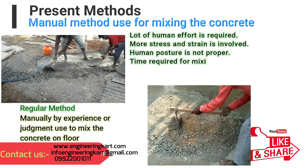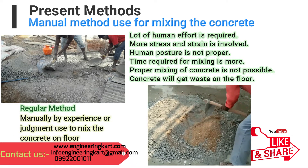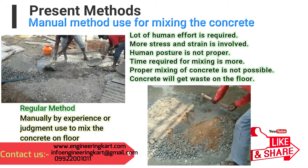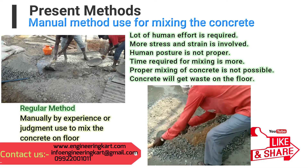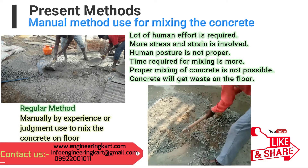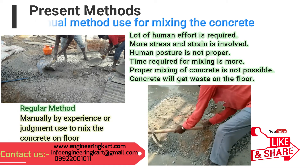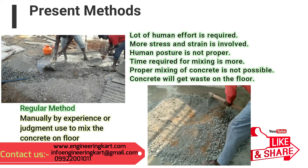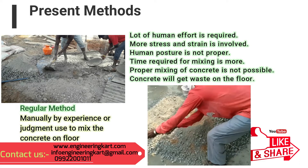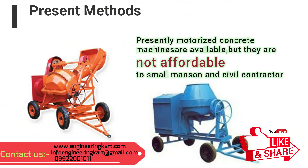Presently, everywhere a lot of civil construction activities are going on. Masons and civil construction laborers mix concrete manually or by using a concrete mixer. In the manual method, a lot of human effort is required, more stress and strain is involved, the human posture is required in a bent position causing backbone problems, and the time required for mixing is more. Proper mixing of concrete is also not possible with the manual method.